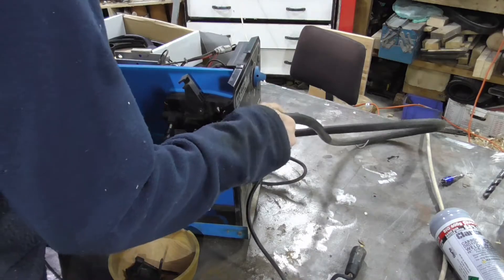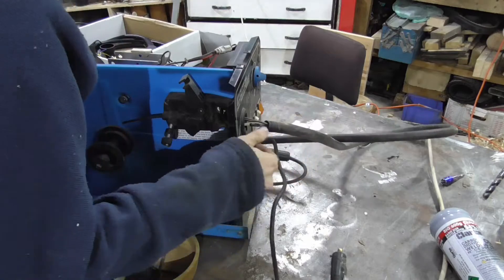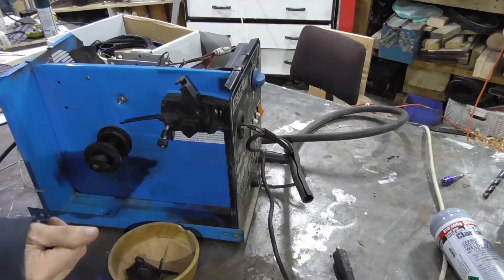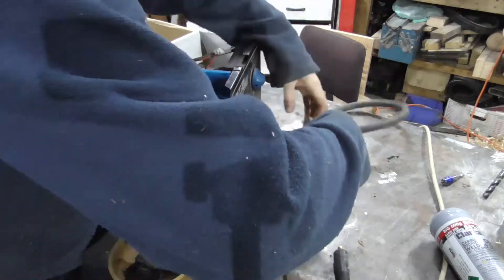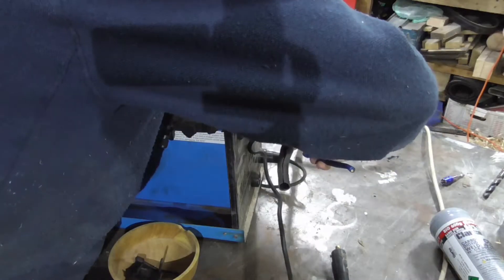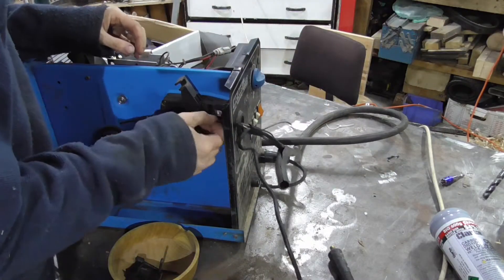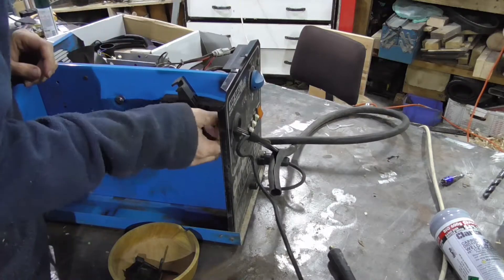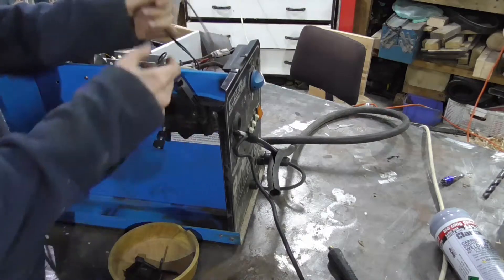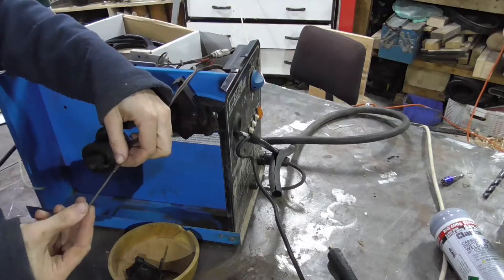Now we're in, we need to remove the old torch hose lead sleeve thing. We need to remove the gas line, snip the wires because we're not going to need those. I always like to try and snip with an extra bit of length. One thing I should point out is the connector — the big connector on the end of the large wire — you do need that, and you need it to reach back to the wire feed. So you need to make sure you cut that with a suitable amount of length that you can meet the two connection points.